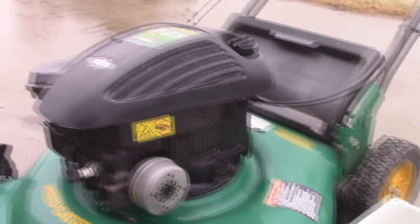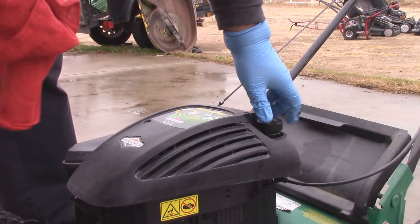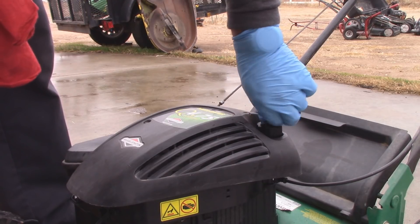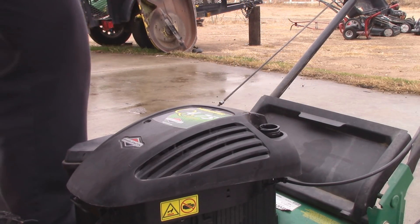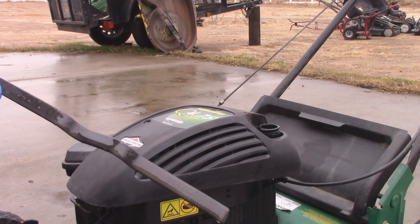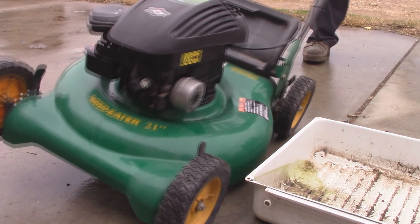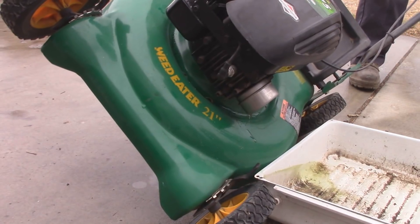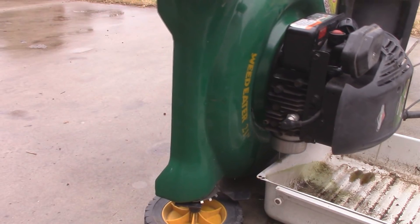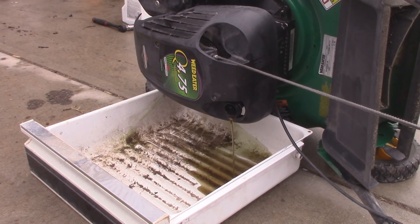I'm going to show you guys just how much oil is in this thing right now. This is very common — I see people do this all the time. You can see the oil level is all the way up here, and it's supposed to be down here, right about there. So we'll just dump all this out and let it drain. This will take a little while; it's never quick.